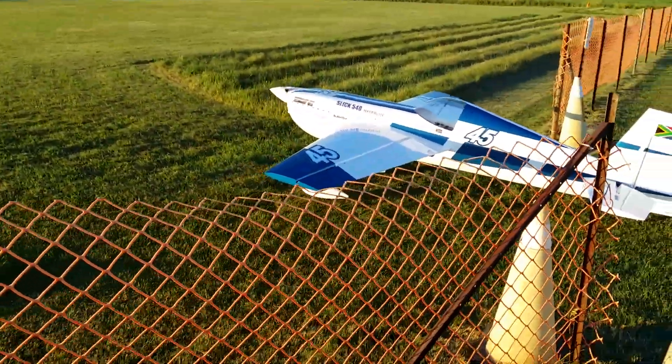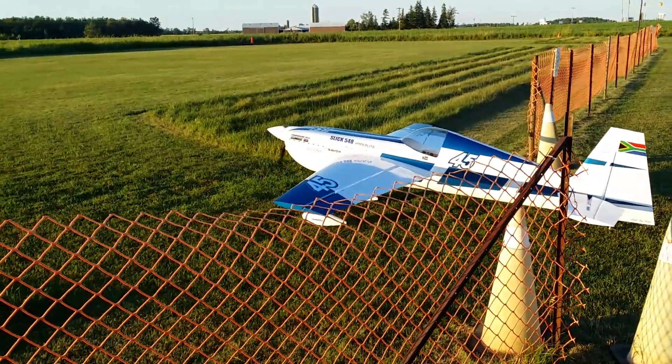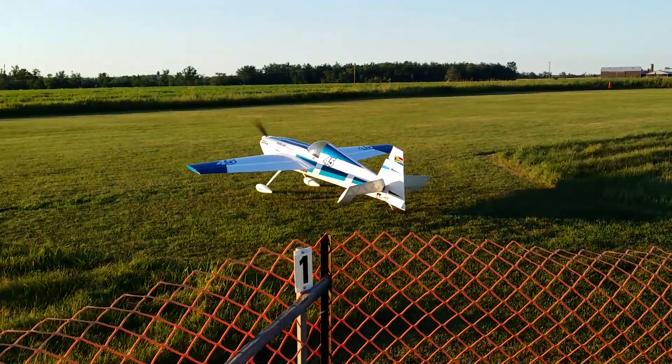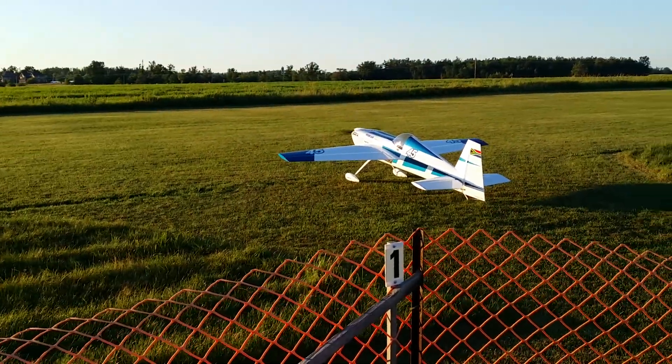It's got the motor working so well on the ES pipes. Alright, here he is. This will be the takeoff right here.